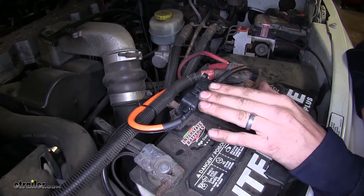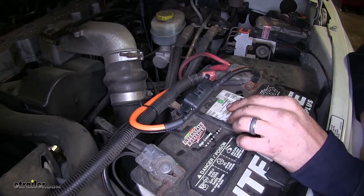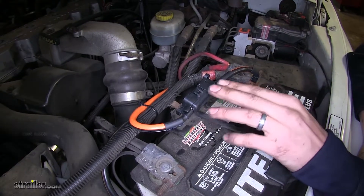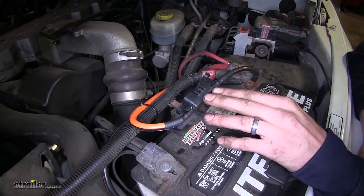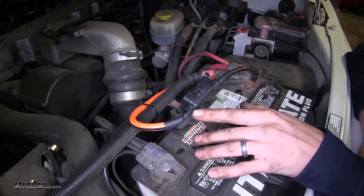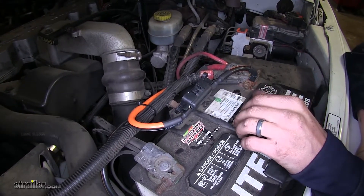The terminals that come with it will crimp onto six gauge wire very nicely. This kit will come with two fuse holders and four fuses, so you have two replacement fuses if you ever need to blow one. We also have four ring terminals, so you can actually install both fuse holders appropriately.